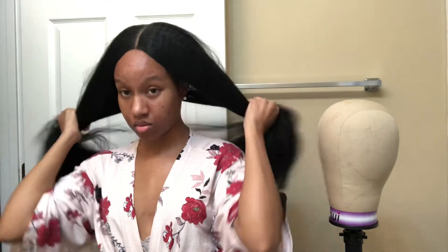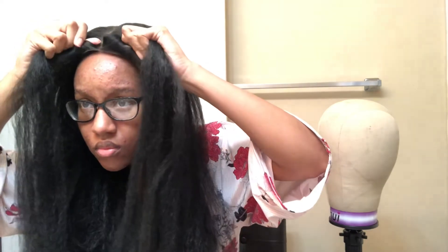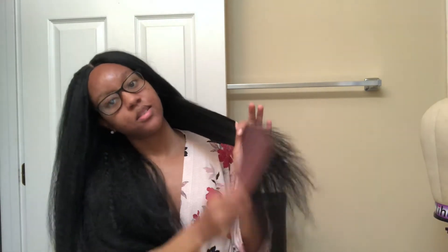Sorry y'all, I'm looking in the mirror instead of the camera. I don't know if the lace is laying or not because I can't see. Okay, it's laying — so this is what it looks like up close, and this is what it looks like far away. I'm going to take a comb and just comb out some of these.